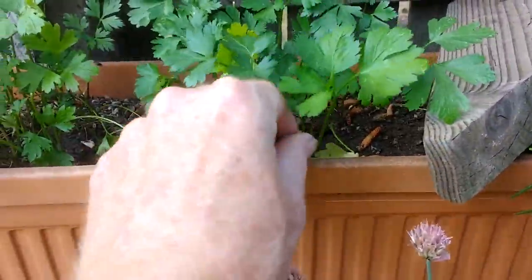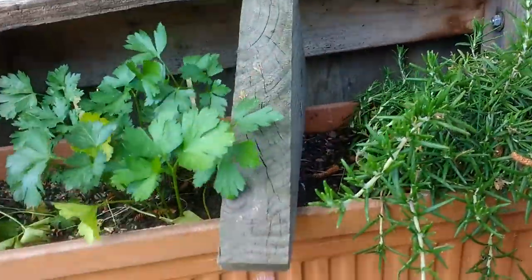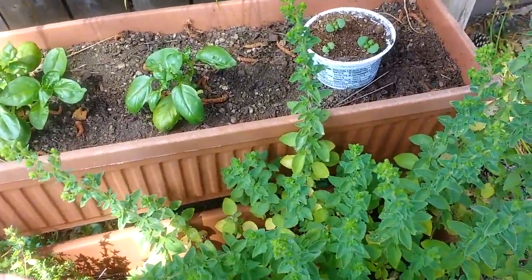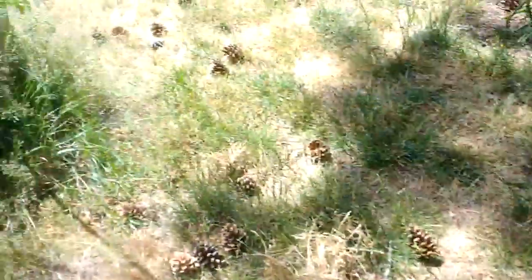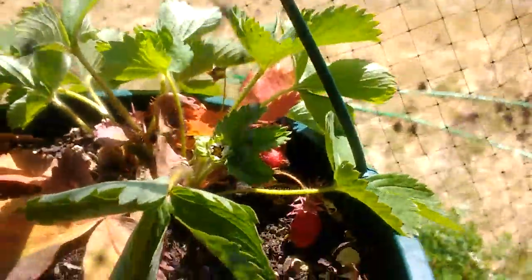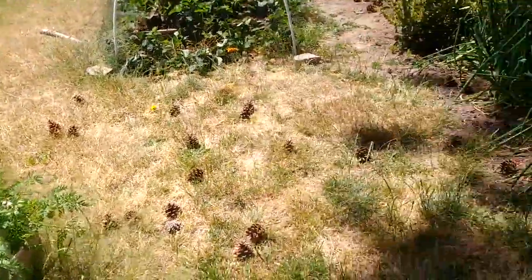Parsley — I am being terrible to my parsley; I should treat it better. The oregano is not doing as well as I would like. Interestingly, the wild oregano growing in the lawn is doing even better. It looks like I'm getting some little strawberries in this hanging one — it's kind of a failed experiment, but an experiment nonetheless.